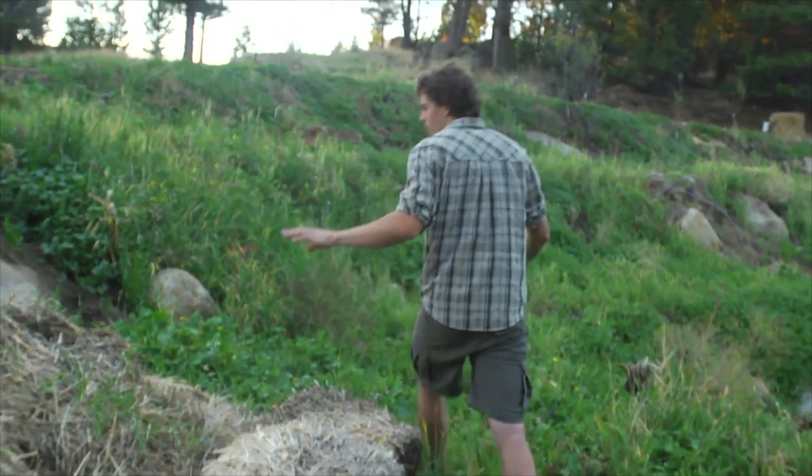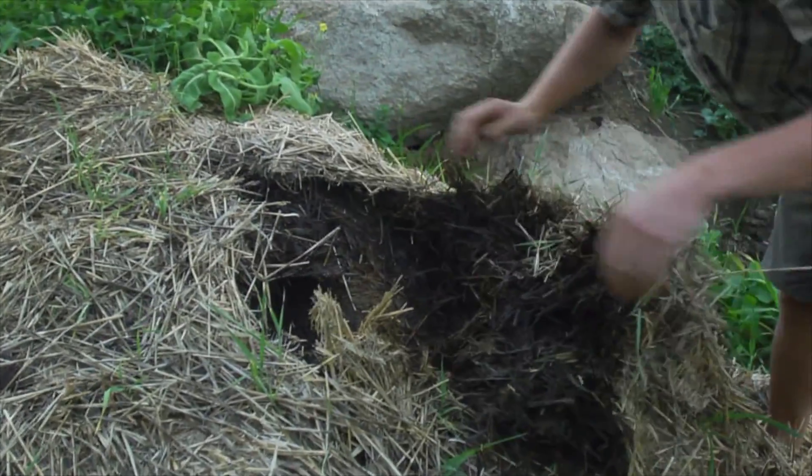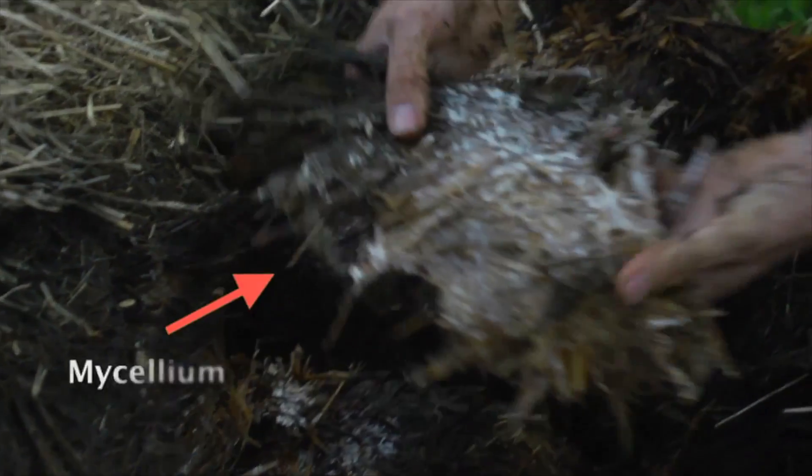Here we've got a beautiful little mushroom pile. This pile has been covered with wet straw to keep it nice and moist and humid in here — that white that you see. And as we get closer to the logs you see even more of it. Look at all that beautiful mycelium. That's a sign that the pile is doing really well.